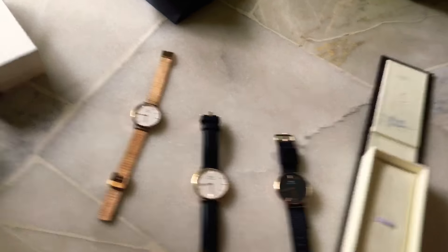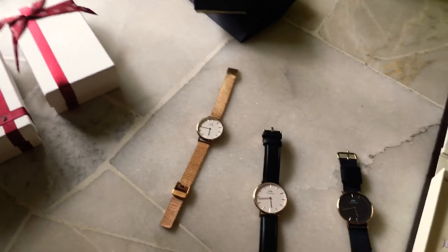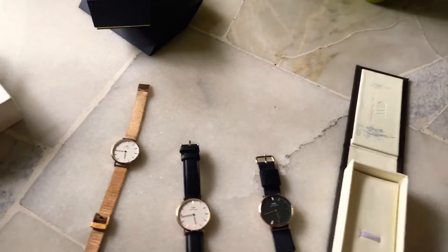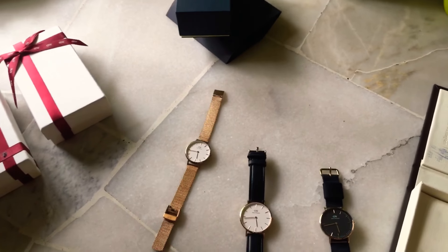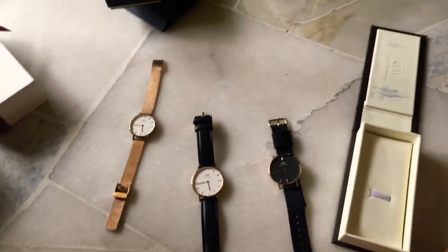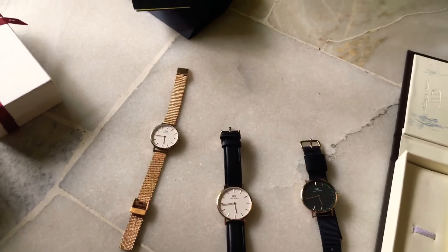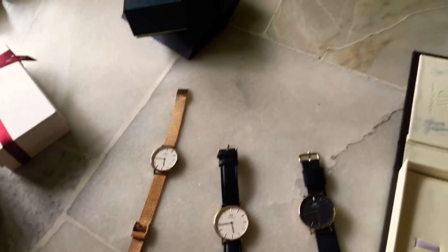I definitely recommend getting a Daniel Wellington if you already have a G-Shock, or just get a Daniel Wellington even if you don't. But I do recommend having another watch alongside it — one that you can rely on anytime, like a G-Shock — because these are really pricey. It's the same theory as if you get a Lamborghini, you'd also want another car for everyday use like groceries. So this watch you wear for events and the shopping mall, but the G-Shock is more for running, swimming, and going to the grocery store.